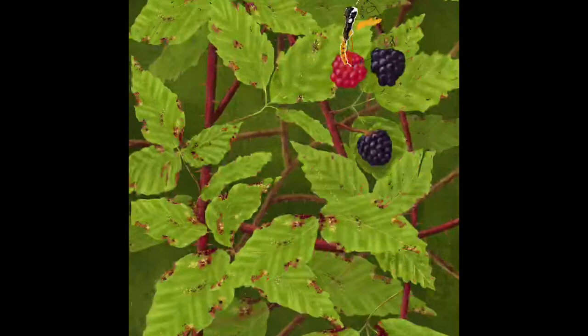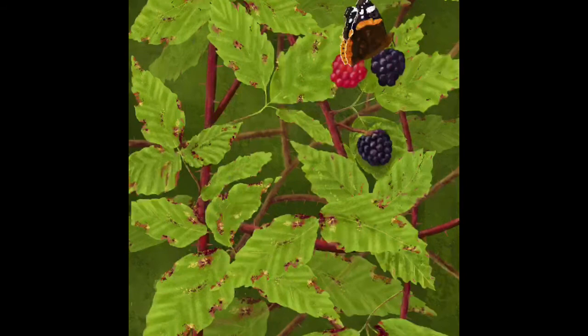Now we're getting down to the nitty-gritty — I'm starting to paint the butterfly at the top, a Red Admiral, one of my favorite butterflies. You don't see too many of them about, but when you do they're always welcome. The butterfly finished, I just don't like the size of it or the way it's sitting on the blackberry, so I quickly move it around — which is one of the beauties of digital painting.